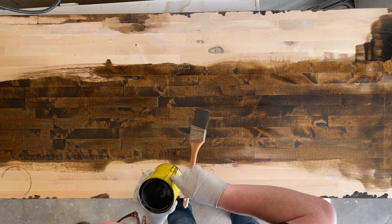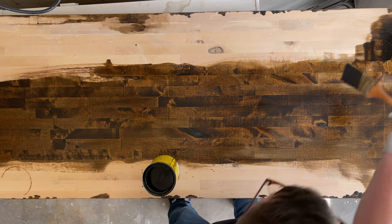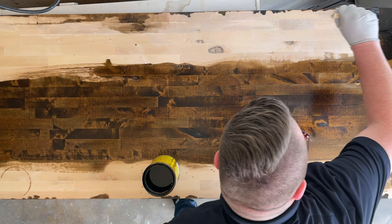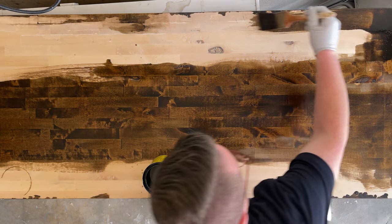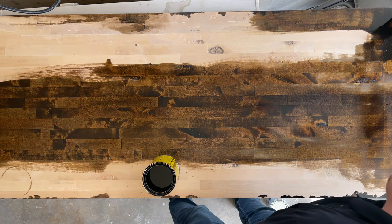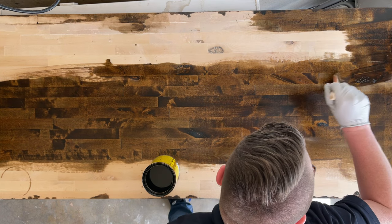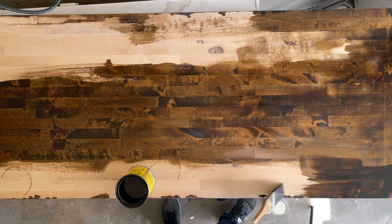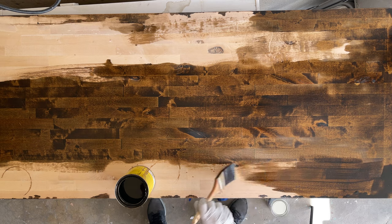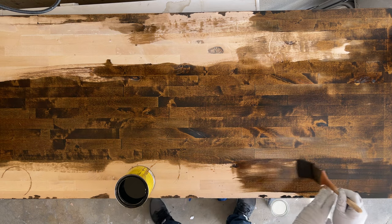Make sure you don't leave a ring around it if you're setting the stain can on top of it — that's probably not the best idea. Be careful on the edges so you don't get runoff. I had to be very careful since the front part had already been done, to clean up any runoff that went over the edge so it didn't bubble up. If you have it on a completely flat surface with plastic under it, you won't run into that issue.